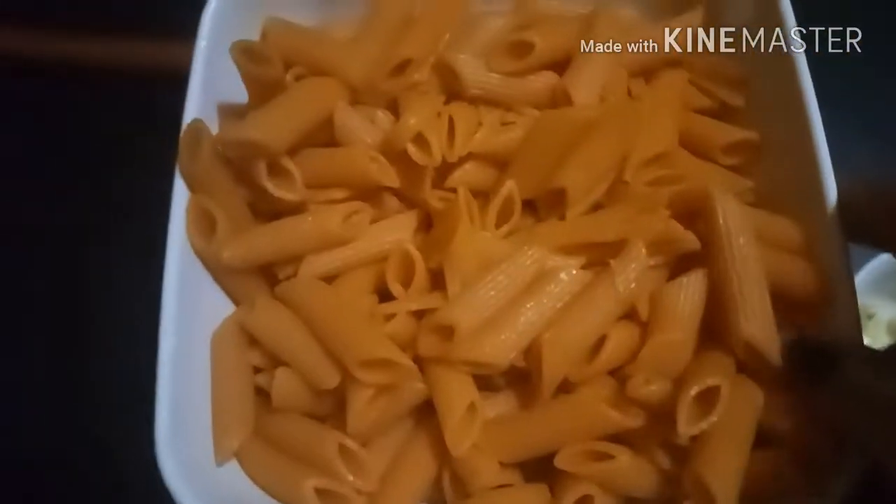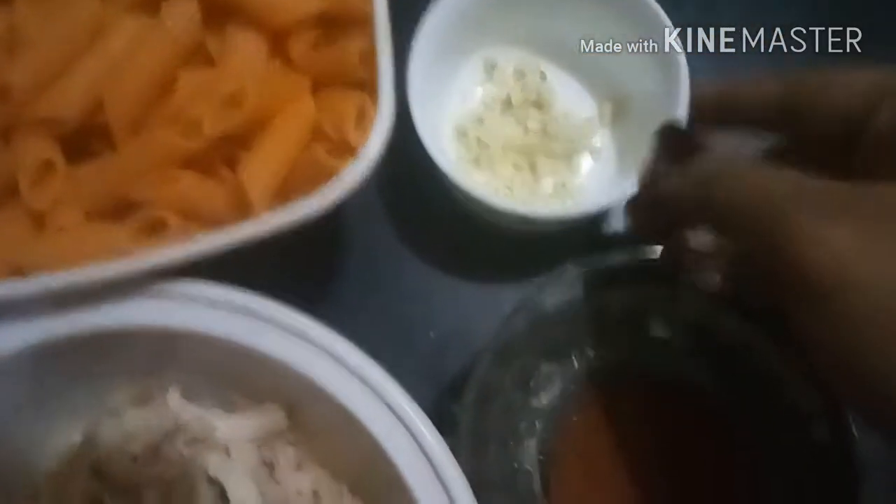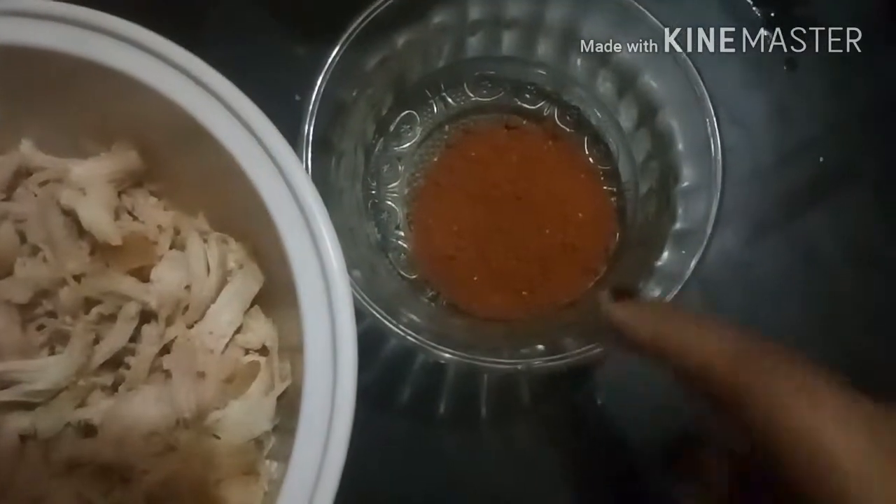Chicken, 1 cup shredded and boiled, 2 cups of pasta. I boiled the pasta with 2 tbsp of tandoori masala, garlic, tandoori masala powder, 1 tbsp.